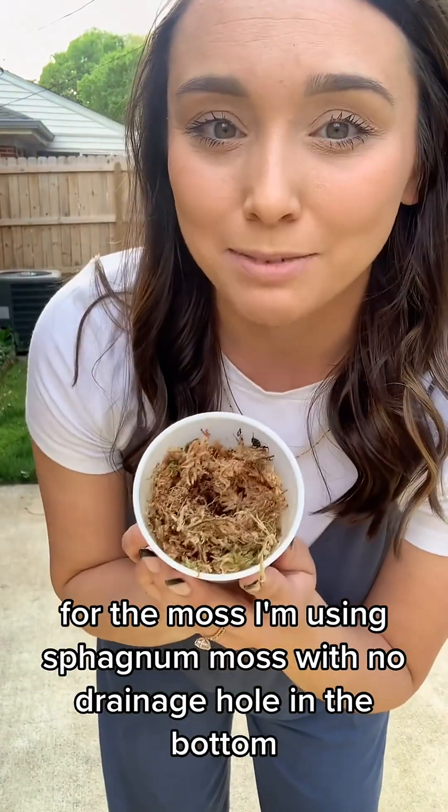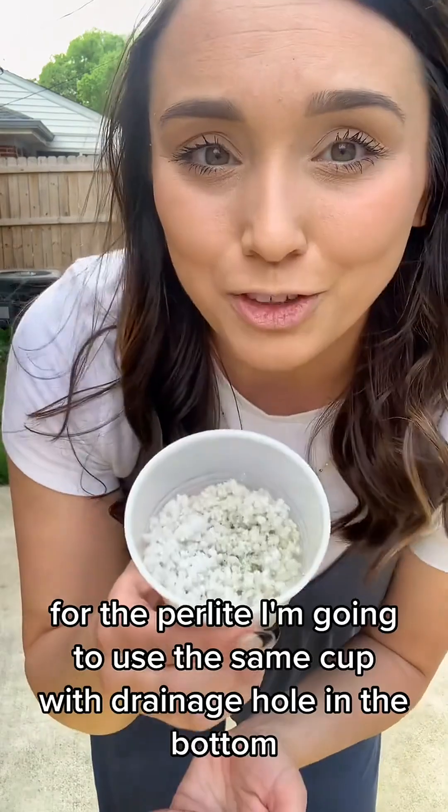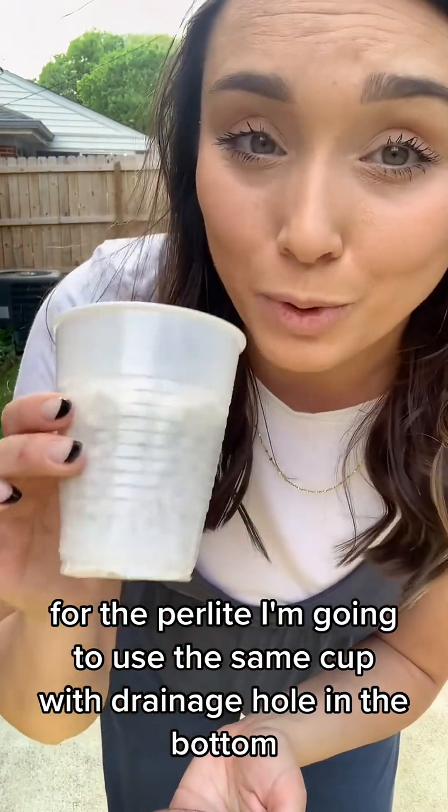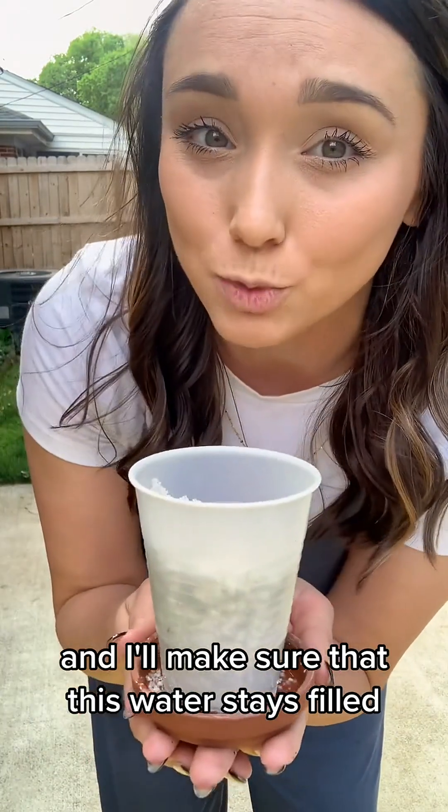For the moss, I'm using sphagnum moss with no drainage hole in the bottom, and I'm just going to mist the top every day. For the perlite, I'm going to use the same cup with a drainage hole in the bottom, and I'm going to place it in a tray of water and make sure that this water stays filled.